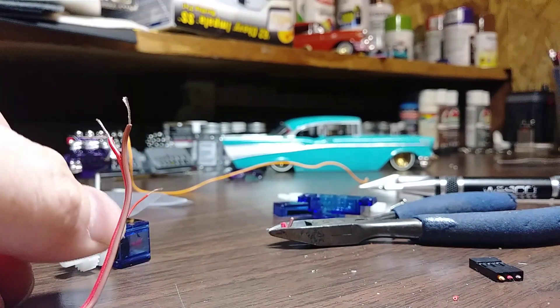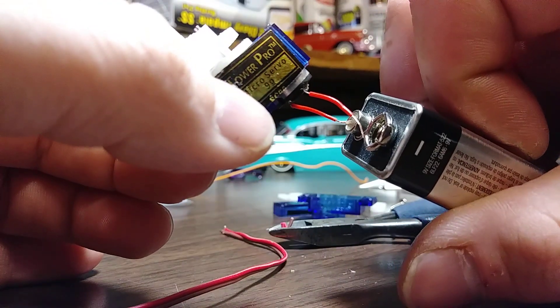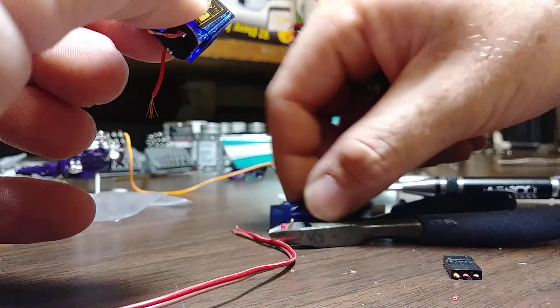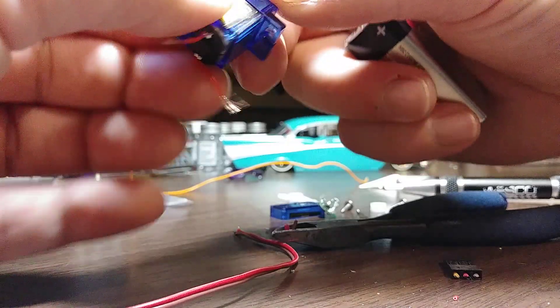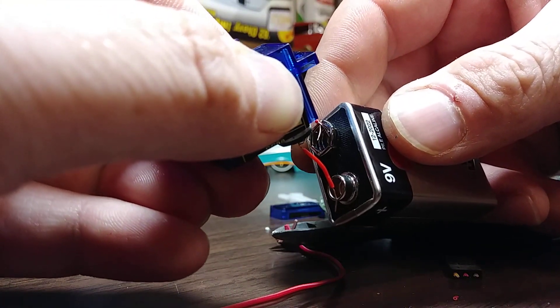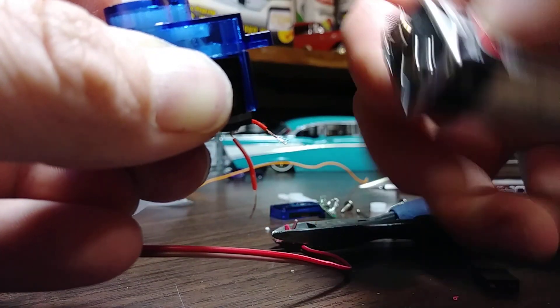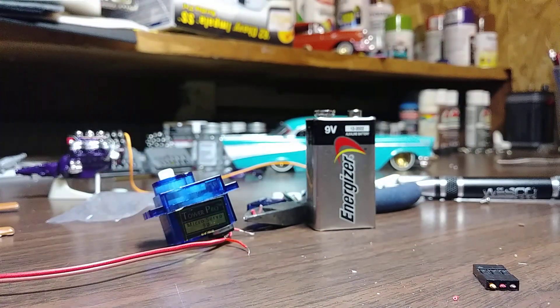We had to throw the case back on it real quick. Continuous rotation both ways. I hope that helped — see you on the next one.